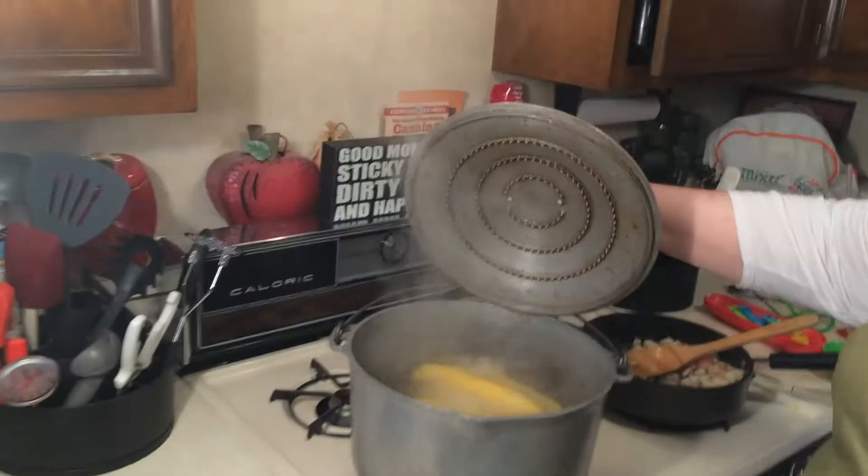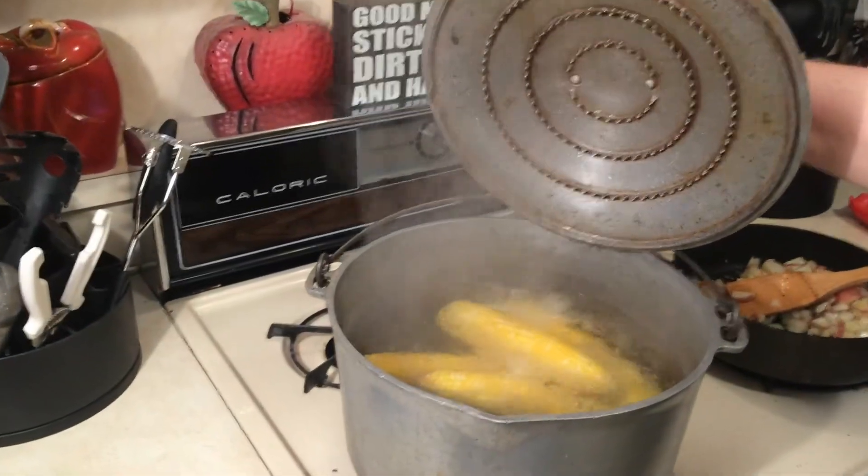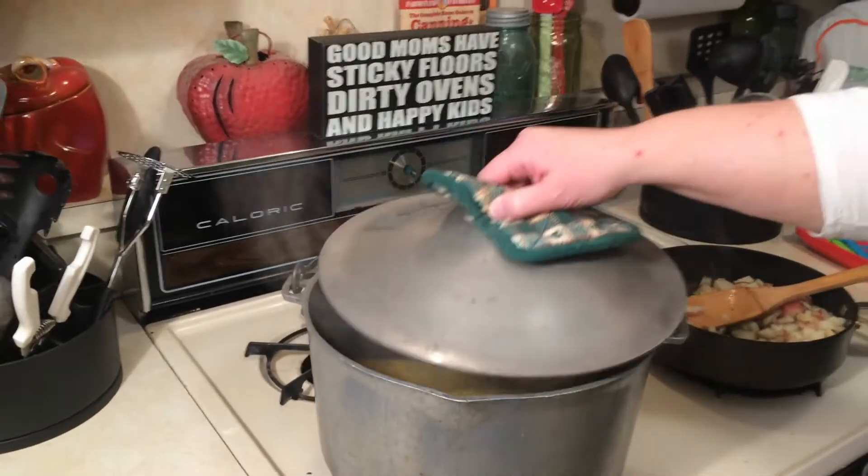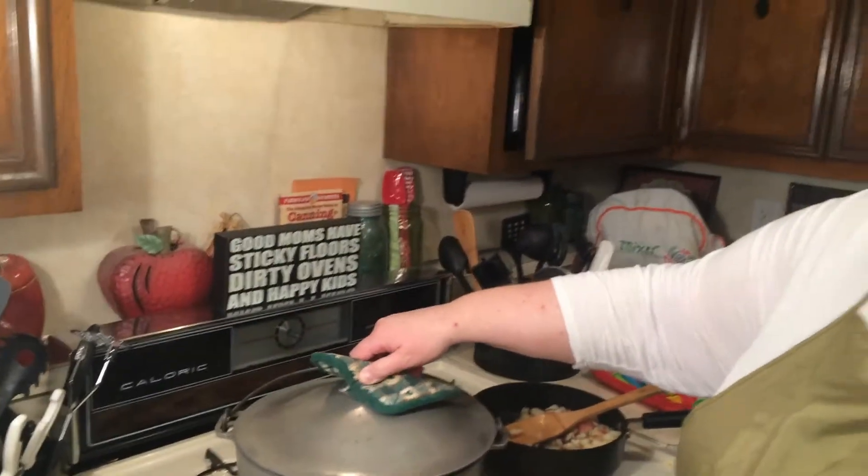I'm going to let you go for right now until we get to the next step. And we're back - the corn is just about done. I've had it in for about eight minutes and I put in two teaspoons of sugar in the water, so it's going to be done in just about a minute, and then we'll cut it off and let it sit for a few.